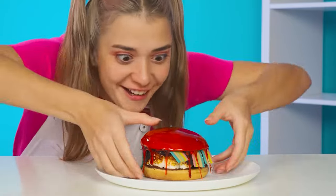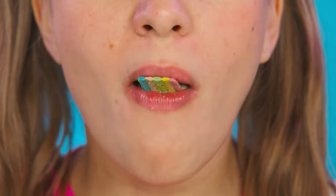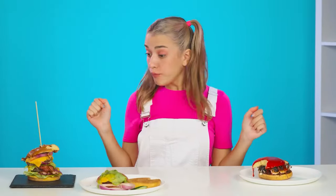Let's try! Marmalade! And Nutella! Great! But the chef's burger wins! Congratulations! Well, you know, it's not fair anymore!